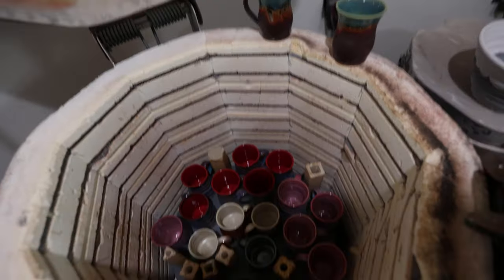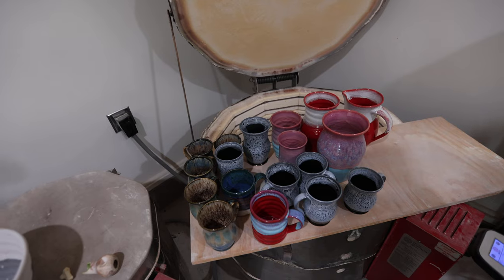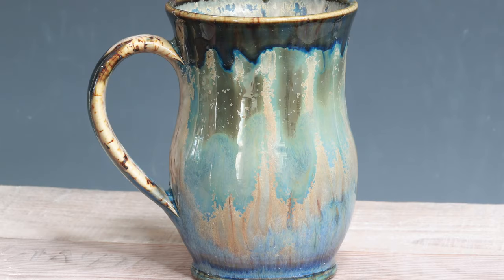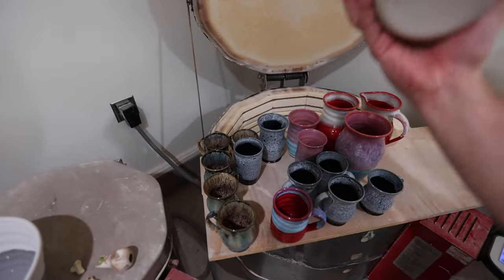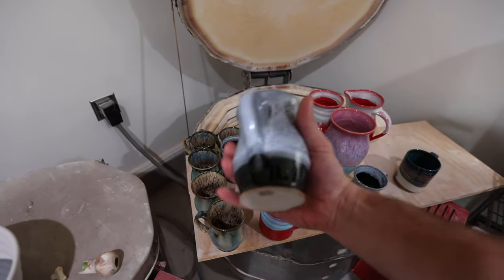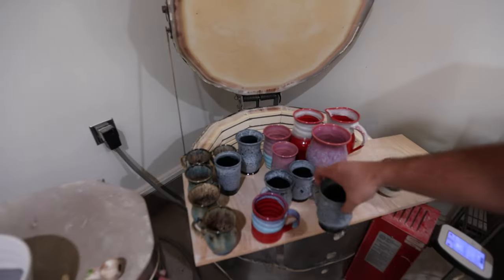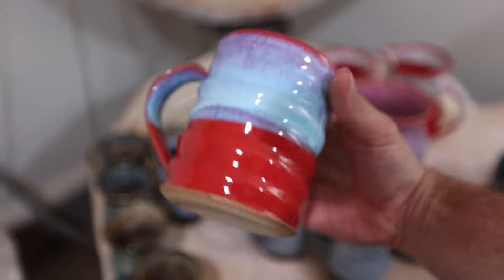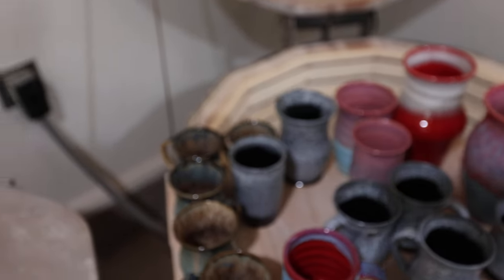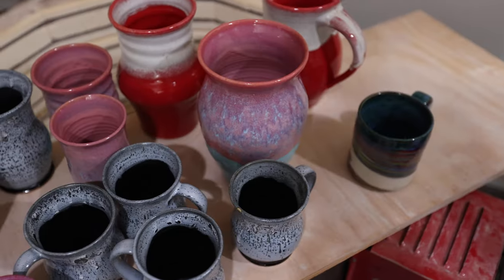So this kiln load was a fun one - I was getting some bright colors. This is what we took out of the kiln already: some Insanity mugs. Those Insanity mugs turned out sweet. A couple marbled turned out really nice. And then this is a new combo - kind of a black and white, like Dalmatian spots. This was a new tester: Norse blue over red. That one turned out awesome. Big vase. And then a red pitcher. So that's what came out - let's unload the rest of it.